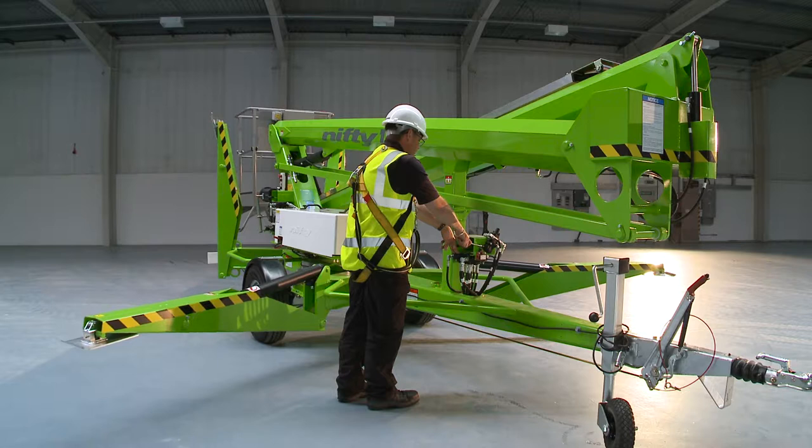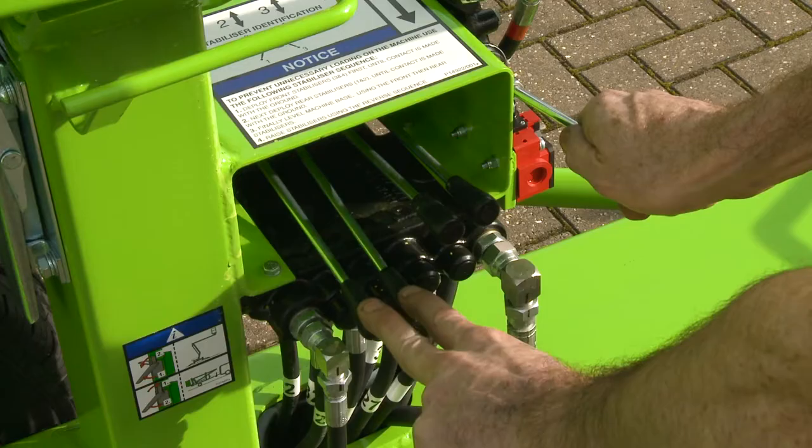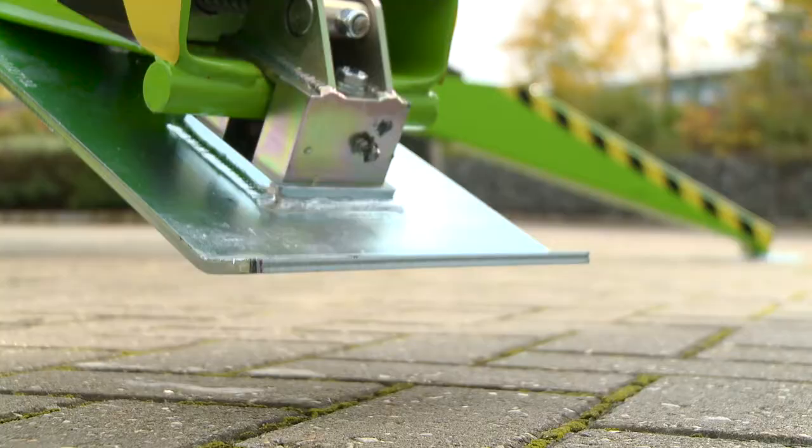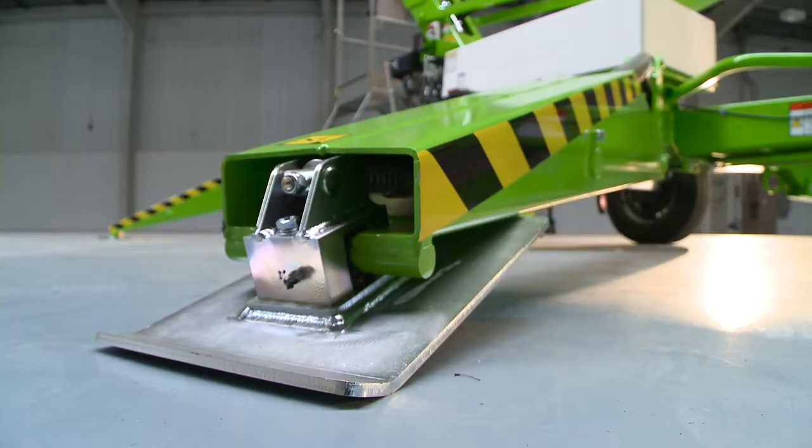The TM50 comes with hydraulic outriggers as standard, which saves time and energy during setup. Operated from a control station near the tow hitch, each outrigger can be controlled effortlessly for easy leveling, even on inclines or uneven surfaces.